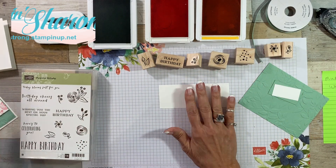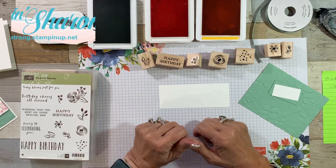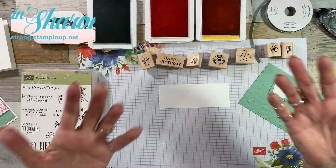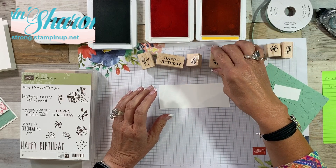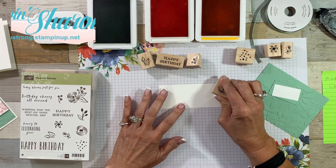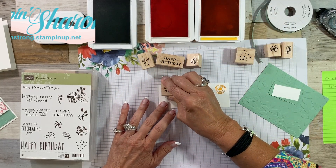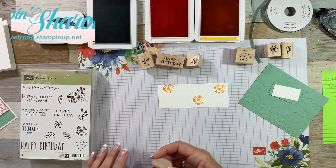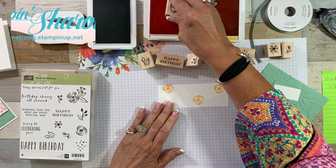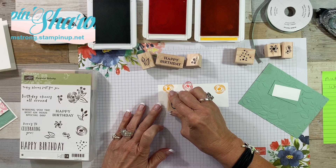The first thing we're going to do is some stamping. I'm using Mint Macaron, Flirty Flamingo, and Mango Melody — trying to think outside the box because I always grab the same inks. We're going to alternate stamping our flower in different colors. I always like to start with my lighter colors first so that I don't muddy anything if I didn't happen to get my stamp completely clean.